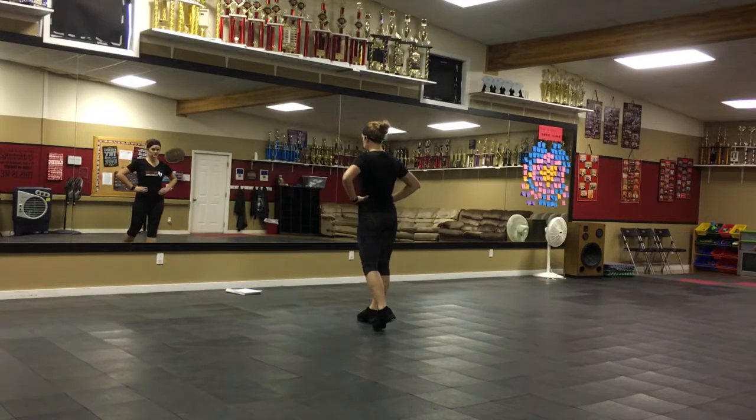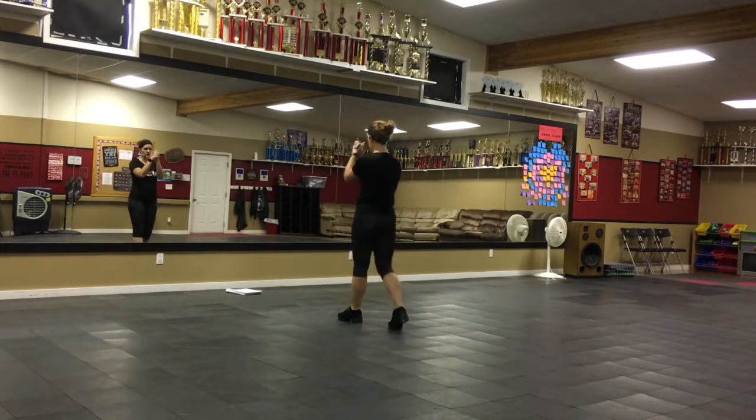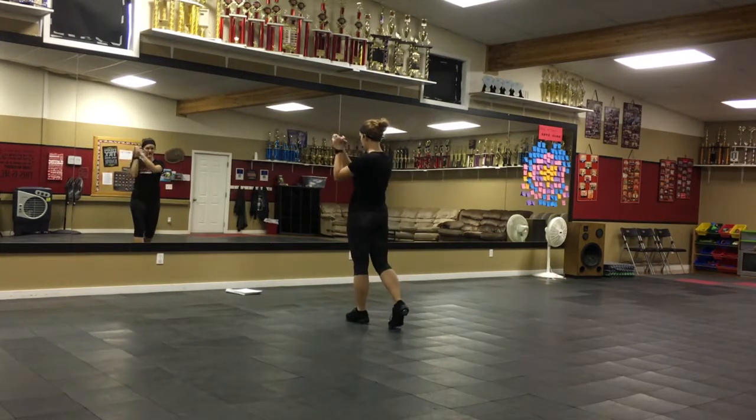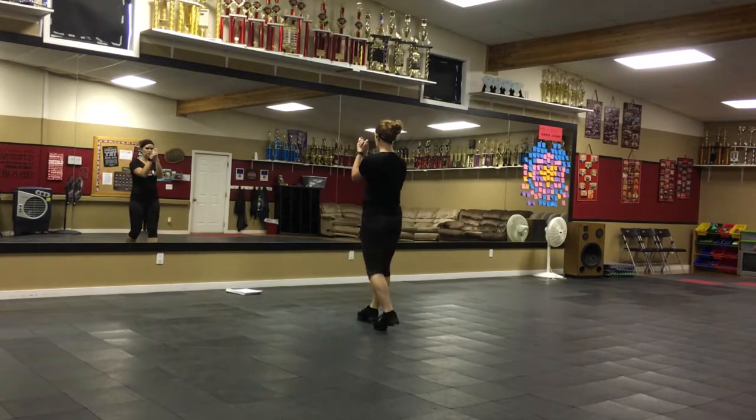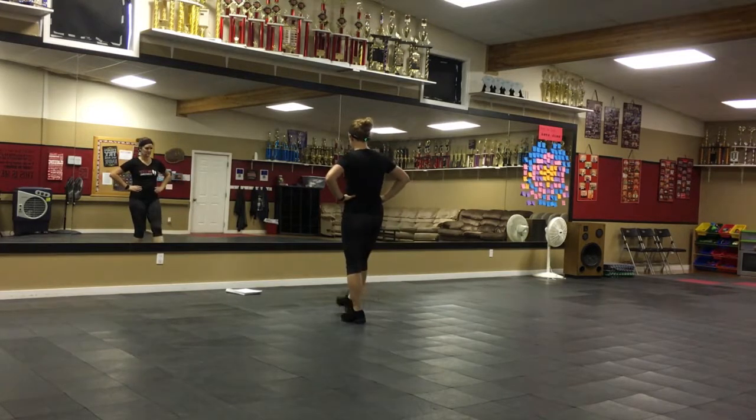Okay, with the two singles, we're going to clap on the rock and the step, so you've got two claps. It's going to go double, step, and then rock, step — clap, clap. Then hold it here for the other side: double, and then rock, step — two claps again.